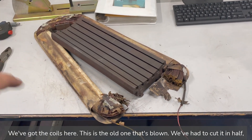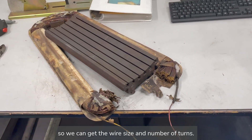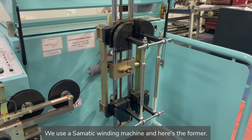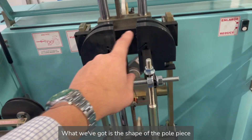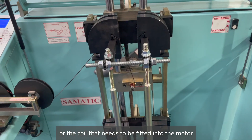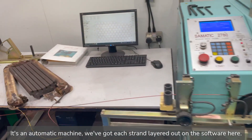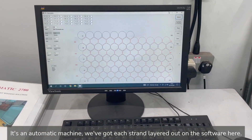We've got the coils here — this is the old one that's blown. We've had to cut it in half so we can get the wire size and number of turns. So the winding machine itself is this machine here; we use a Somatic winding machine and here's the former. What we've got is the shape of the pole piece or the coil that needs to be fitted into the motor, and as it's an automatic machine we've got each strand layered out on the software.